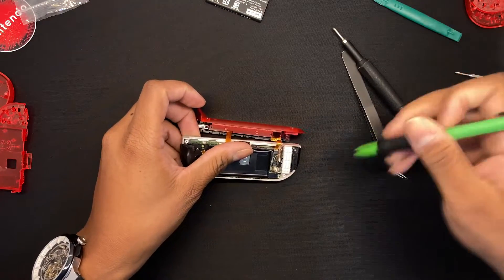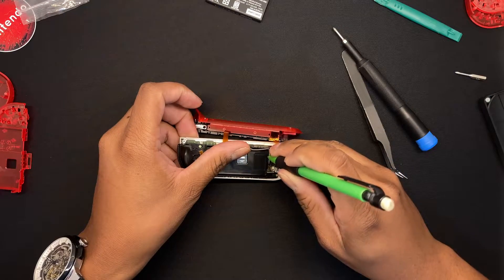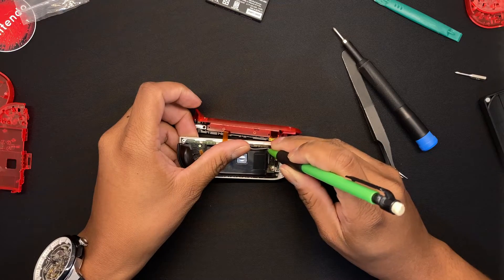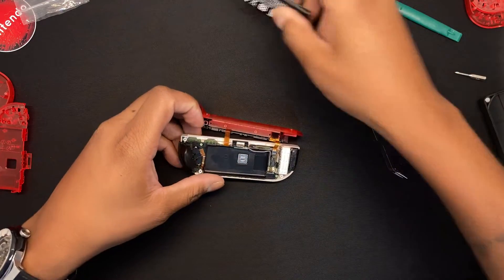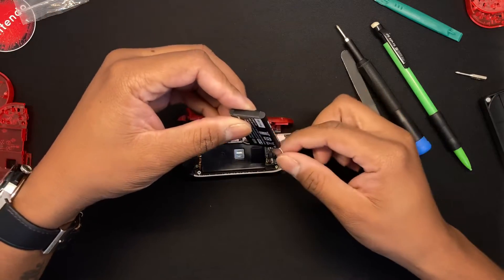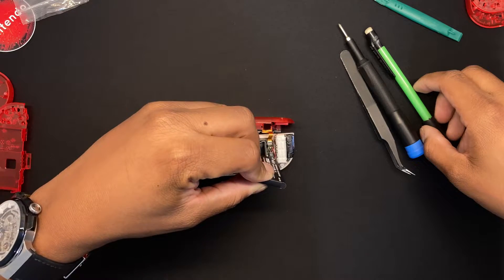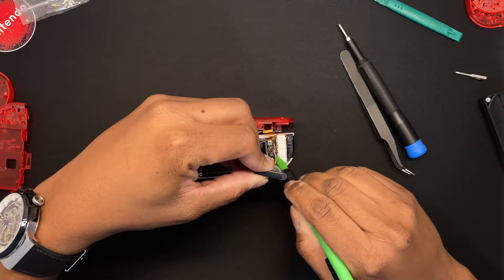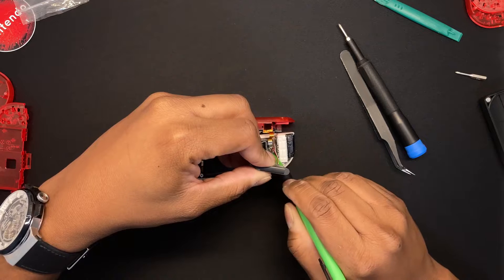Screw those on quickly, then get the sensor back in. Make sure it's put back where it should be — there are channels there. Make sure the cable is around the loop because if it's not back in place the Joy-Con won't close properly, and you don't want a fat Joy-Con.